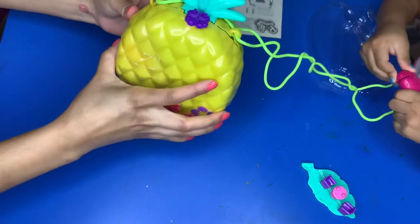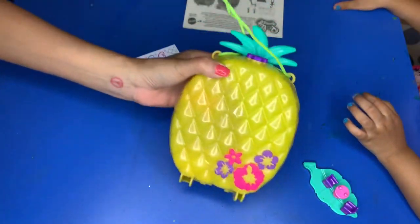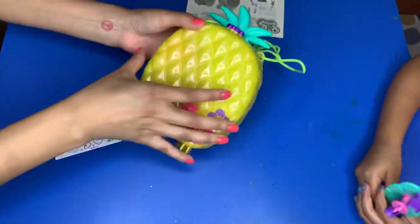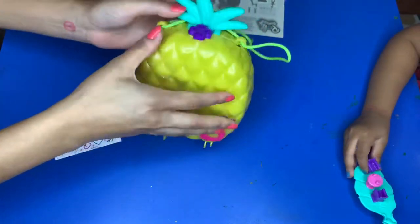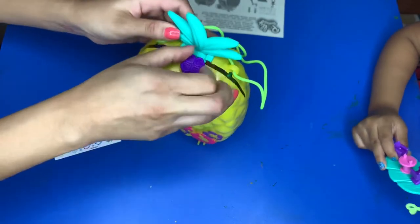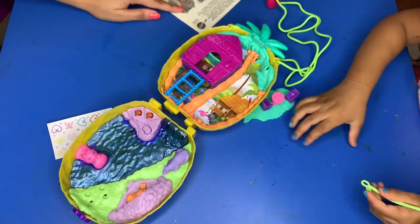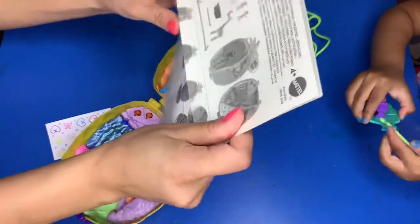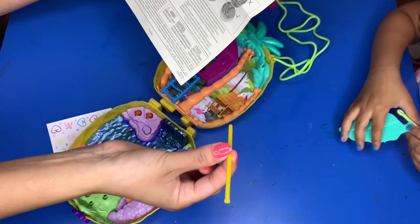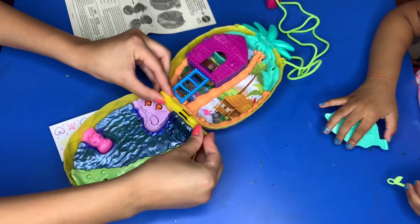I'm guessing this piece goes here. Let me figure out how this closes. The purse closes like this, and this is the handle to put the purse on. Let me look at the guide that it comes with — it tells us what everything is for. And this thick piece, I figured out, is to keep the purse closed. That makes sense!